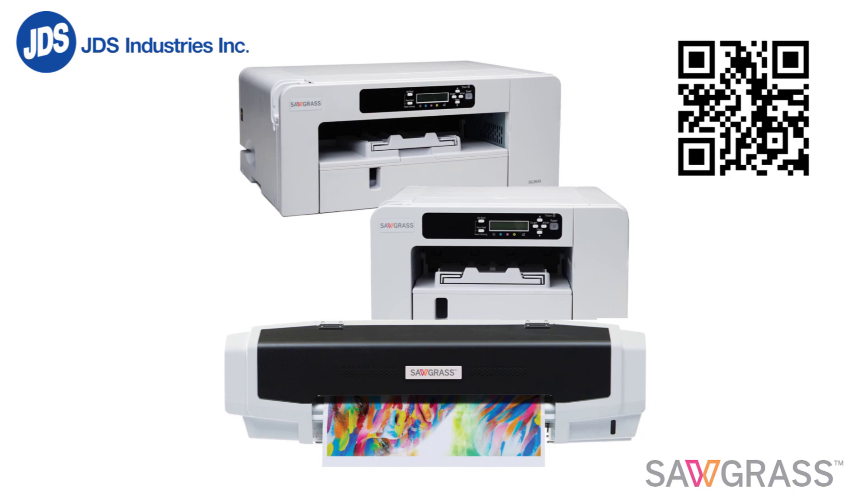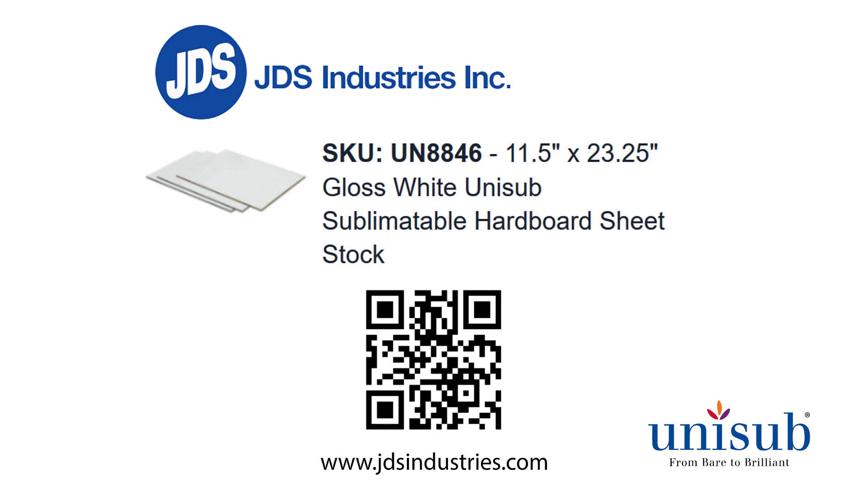I will then use the Sawgrass sublimation printer sold by JDS Industries and a laser safe gloss white unisub sublimatable hardboard also sold by JDS for this project.